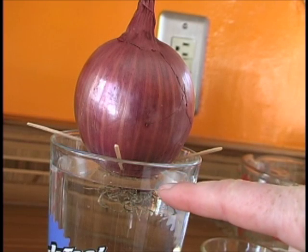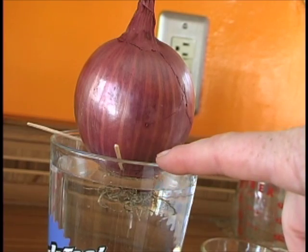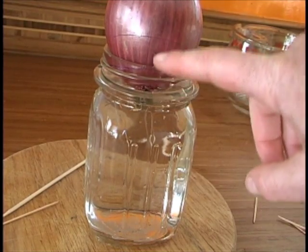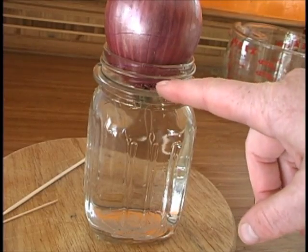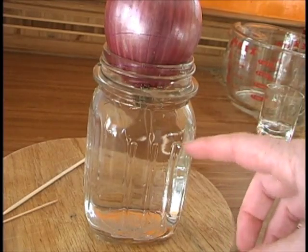To submerge the onion in water, you just want the water to come to the bottom of the onion. Here I'm using a big glass and I had to use some toothpicks. A small jar also works great — my onion is pretty large so it's not going to fall into the jar. The water is going to come up just to the bottom of the onion.